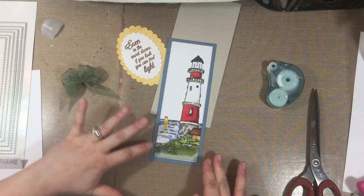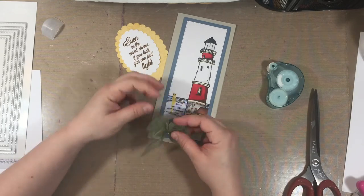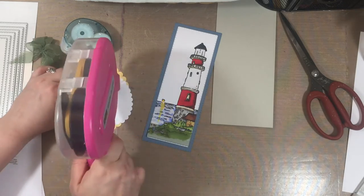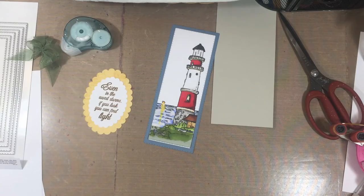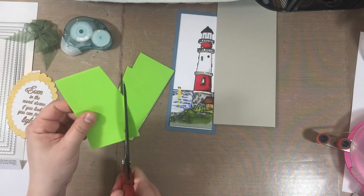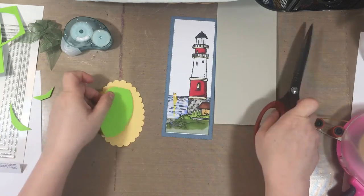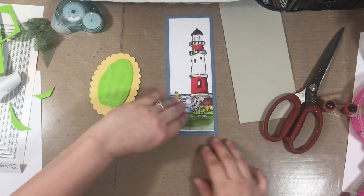I used my ATG gun to adhere everything to the cardstock, and glue dots for the ribbon. At this point I looked at the coloring on the water and thought it looked pretty good — the bow also covers up any awkward areas from the marker work. I adhered the sentiment on top of the yellow cardstock and found a piece of fun foam, which I'll link in the description. It's adhesive on one side only, very easy to store, and inexpensive.